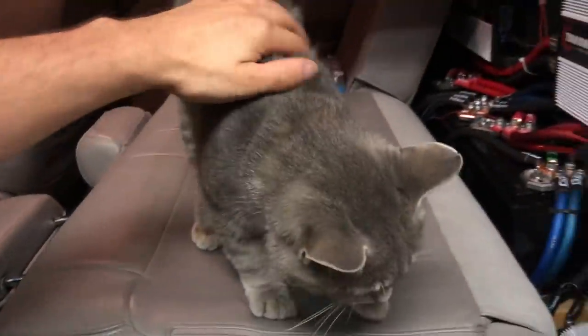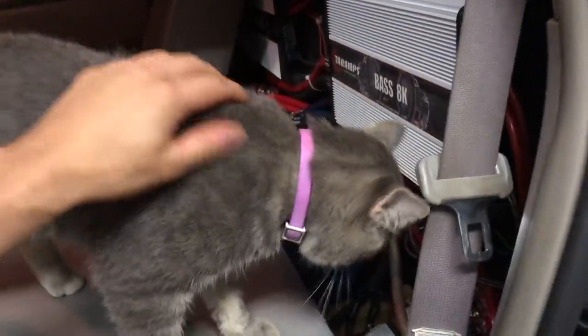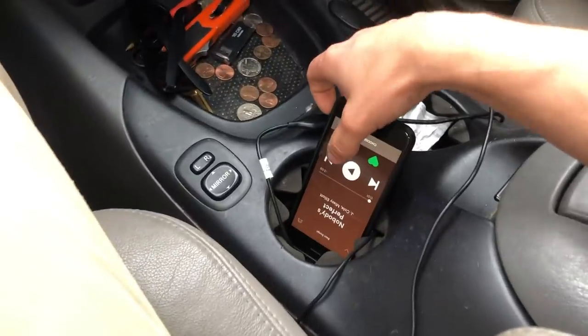Ox, you want to hear some bass today, bud? Might have to show the little fella a little bit of bass. What's the most you've ever heard? 3,000 watts. Let's see what this does.